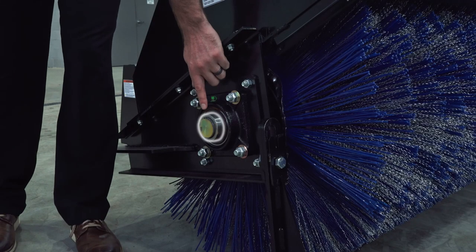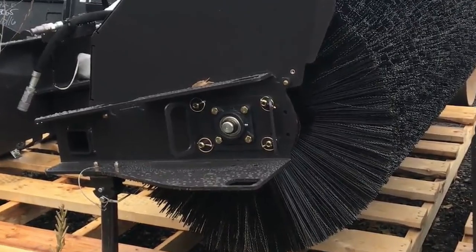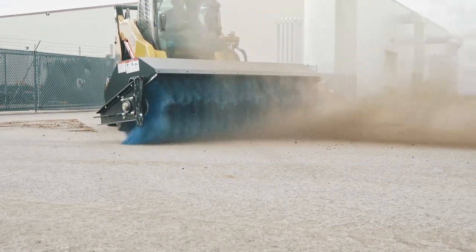Our broom features a two-inch diameter bearing built to withstand heavy use. It's bigger than most others in the market and you're going to get a lot more production out of it versus other smaller bearings.